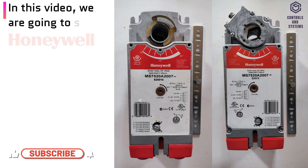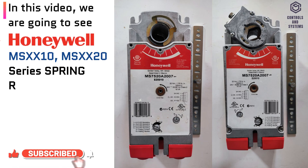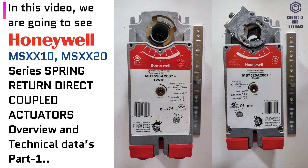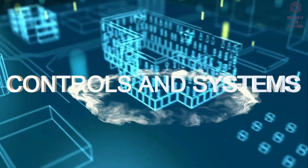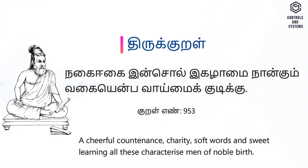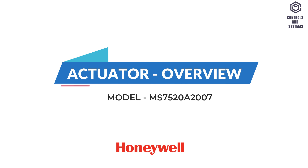In this video we are going to see Honeywell MS Series Spring Return Direct Coupled Actuator Overview in Technical Data. Welcome to Controls and Systems YouTube Channel. Actuator Overview.